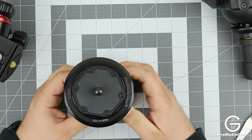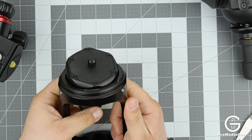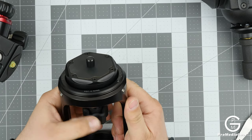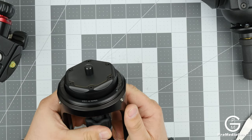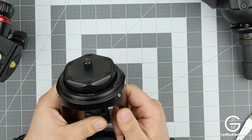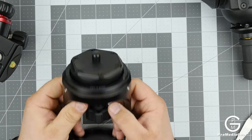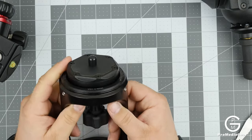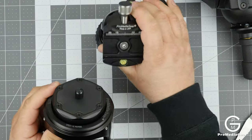After you attach it, it's really easy to pick any angle you like. This is very important for video heads because they don't work like ball heads where you can set any level. With this, we can now mount any type of head to the top.